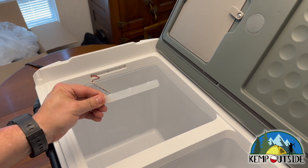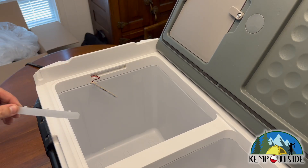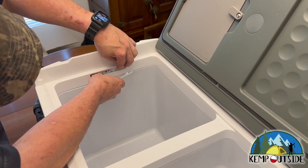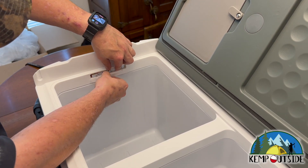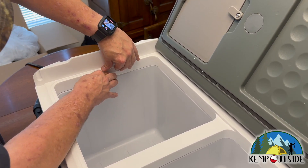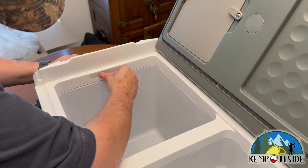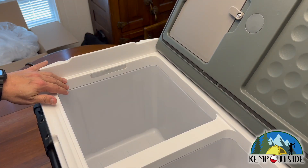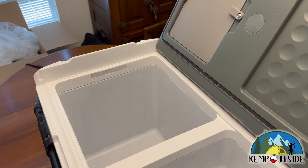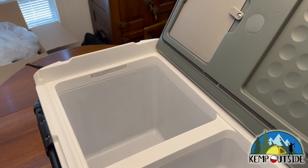So this piece was loose inside — it must have popped off. My guess is this is an LED light for the interior. I'm not sure it won't pop out again, and I'm not crazy about that. But I don't really care so much about a light — let's get it plugged in.